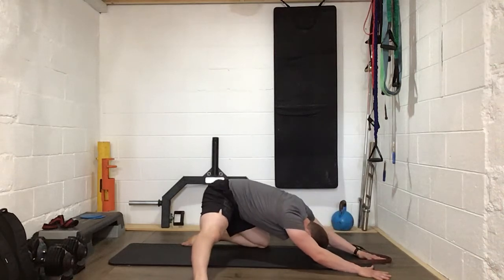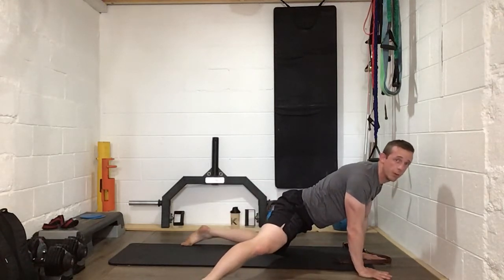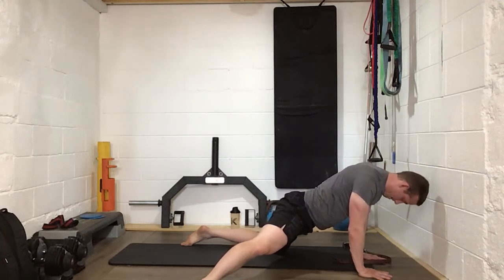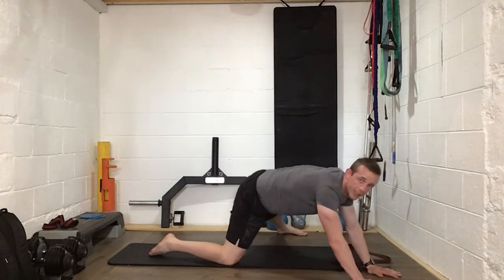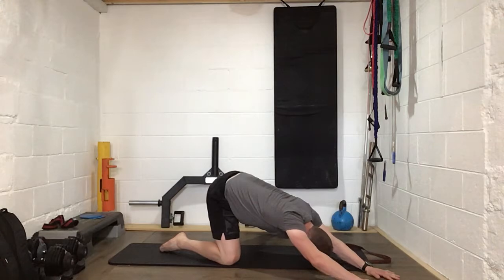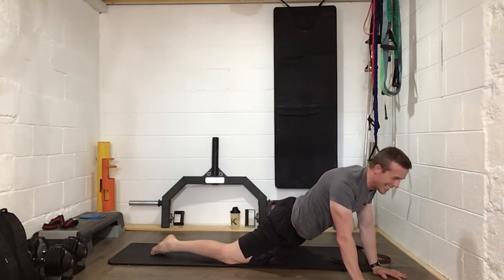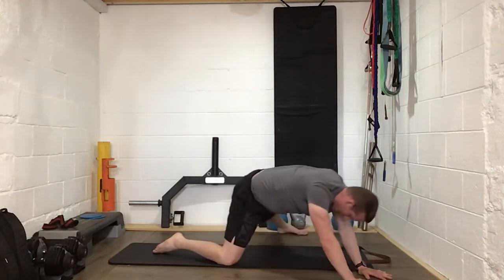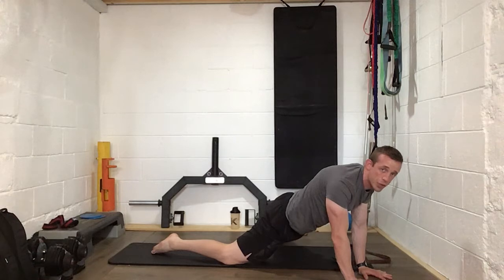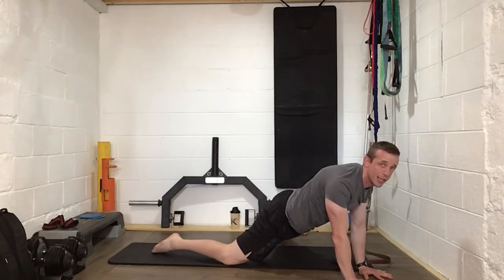Back again, right back into it. Keep that leg out to the side, sit right back into it — feel those groins working hard. Right back again, keep that other leg straight out to the side. One more time back, one more time forwards. Last time forwards — push those hips forwards, keep the arms up nice and straight, nice and strong. Well done everybody.